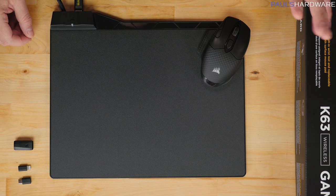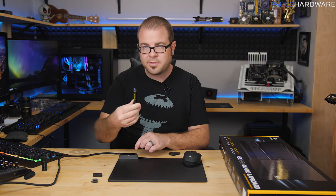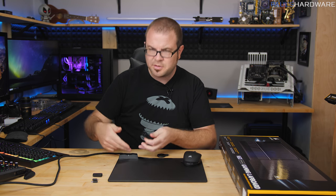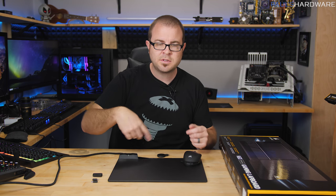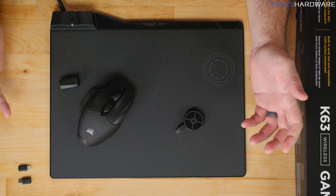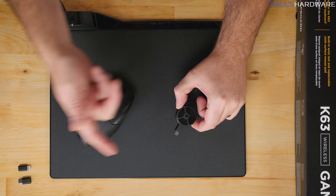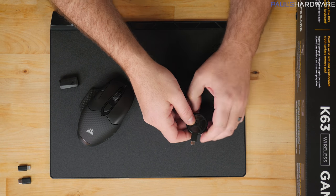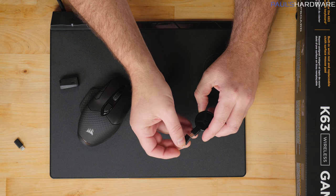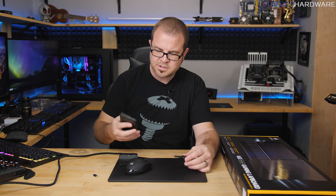The MM1000 also has a USB 3.0 pass-through port, which I tested with the Corsair Survivor Stealth drive — it works fine, giving you an easily accessible USB port on your desktop. There's also a small Qi adapter included: it comes with micro-USB by default but also includes a Lightning adapter for iPhones and a USB Type-C adapter. This makes it the only Type-C plug in the entire box, which is a bit ironic. You can use it to charge your smartphone wirelessly on the mouse pad.